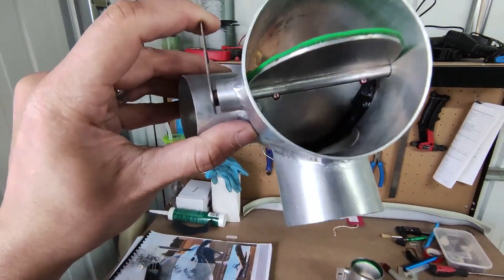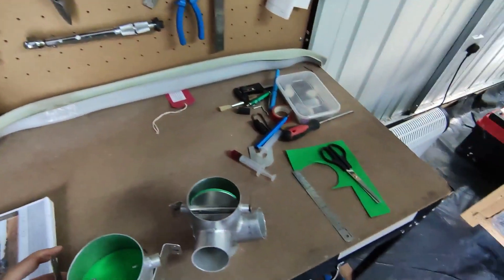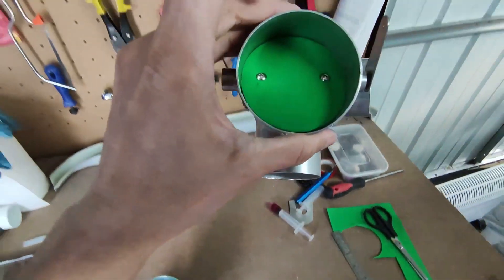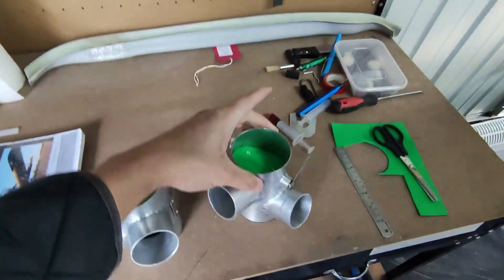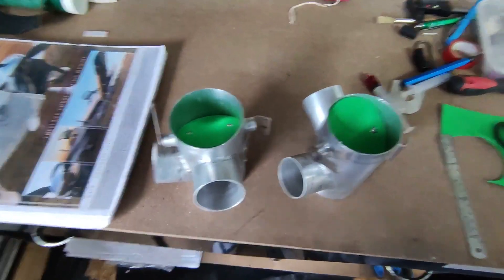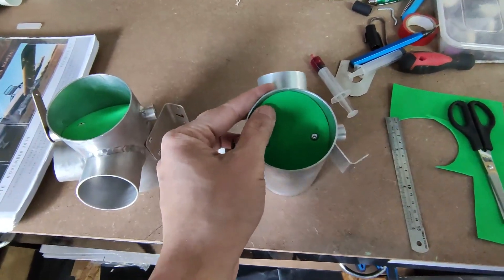This should stop cold air coming in when switched to cabin heat mode, and hopefully also stop it from rattling at idle, because now there's no play with that foam layer in place. It's a simple solution — I saw it in one of the comments on Evans' video and I think it should work well.